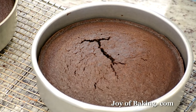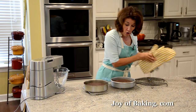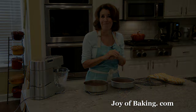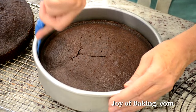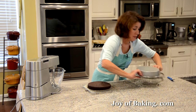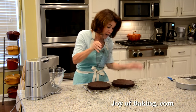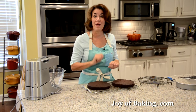Our chocolate cakes are done — they've risen and are just starting to pull away from the sides of the pan, and the toothpick came out clean. There's a little cracking on top, which is perfectly normal. Place the pans on a wire rack and let them cool at least 10 minutes in the pans so they can firm up. To remove, run an offset spatula or knife around the inside, flip onto a wire rack, peel off the parchment paper, and flip back onto a rack. Let them cool completely before frosting.